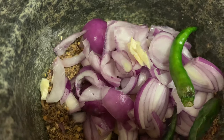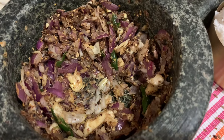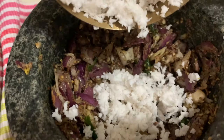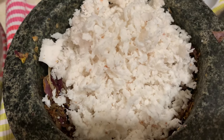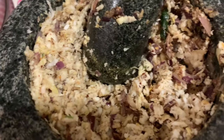I've crushed the onion, garlic, and green chilies together. Now I'm adding the shredded coconut and going to grind the coconut in the mortar. Now the coconut is ready.